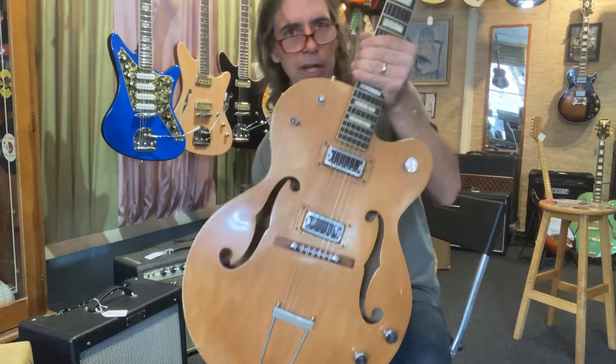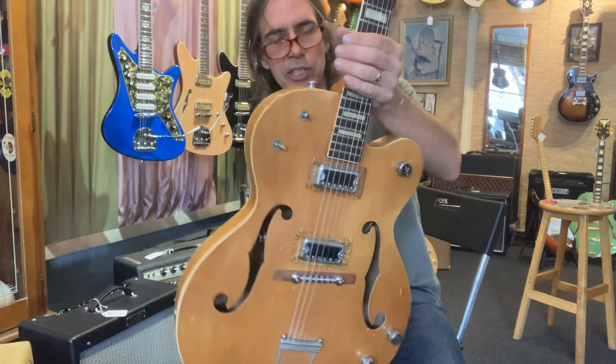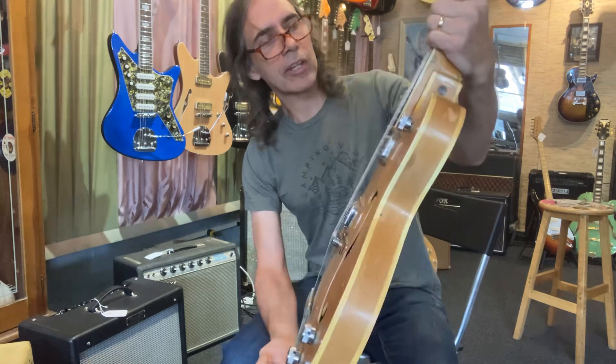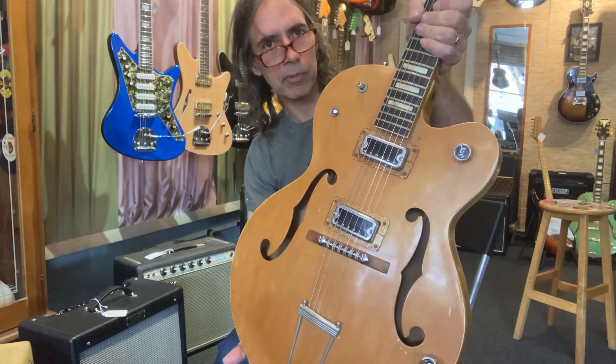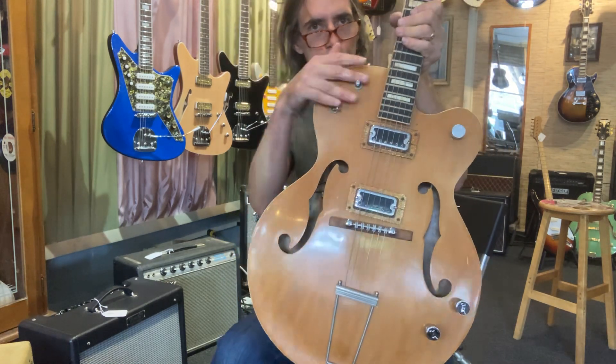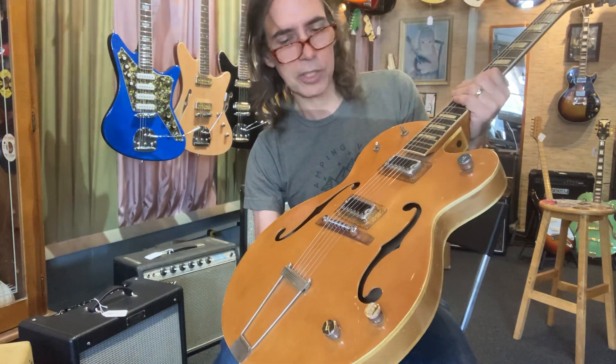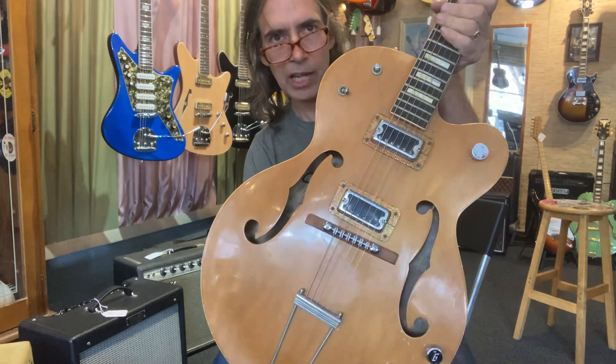Check it out — we got an old Clipper here from the 60s, a factory pickup. Clippers usually only have one pickup, but this is a two-pickup with multiple switches. Got the impression that maybe someone tried to convert it into looking like a Tennessean, but I guess they actually made these.